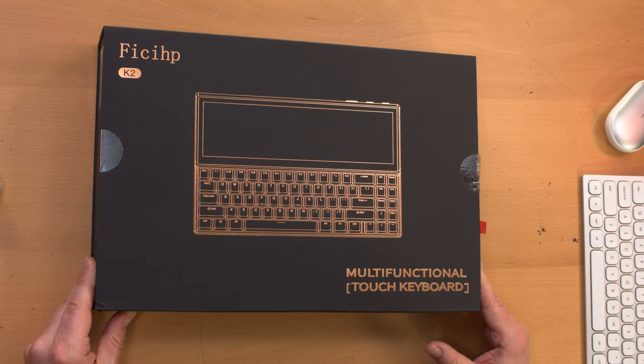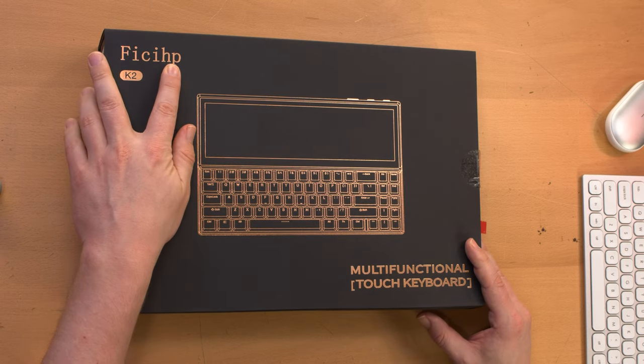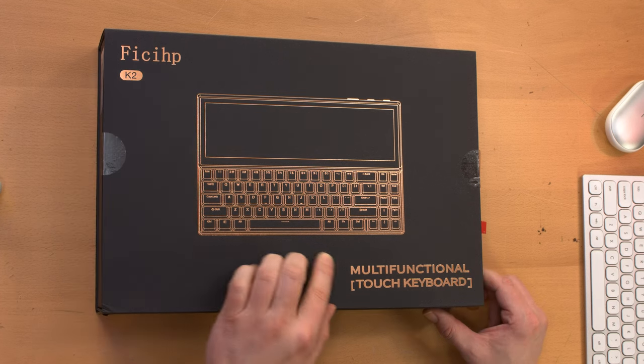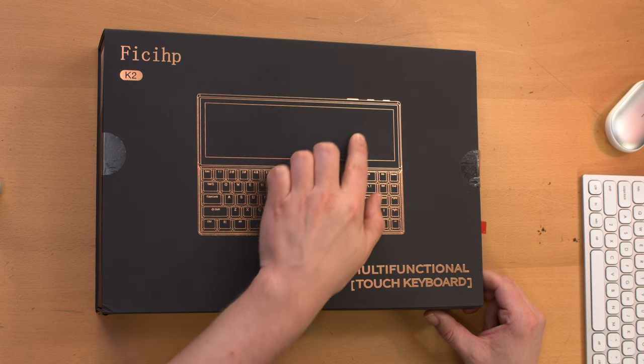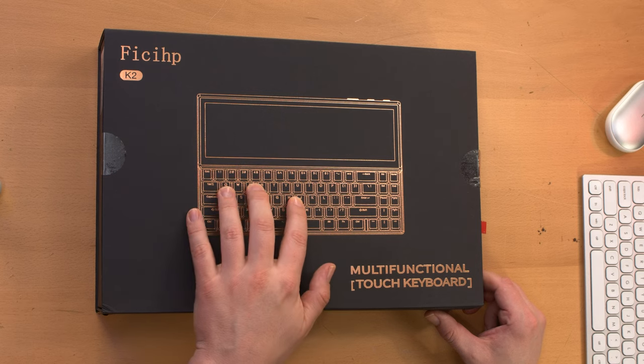And there you go, you kind of get the gist of it right there. It's made by Feetzee HP — I don't know — it's the K2 multifunctional touch keyboard. And it has what I believe is a 12.6-inch touchscreen here, and of course a keyboard below it.